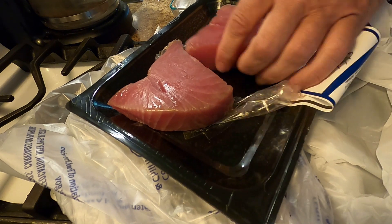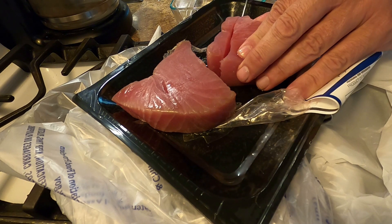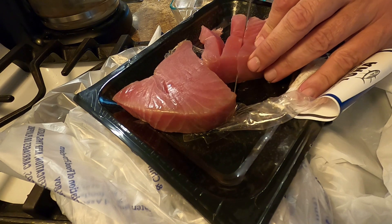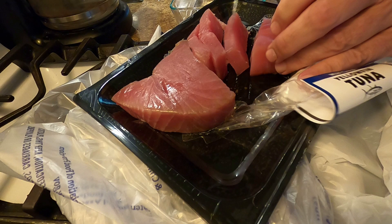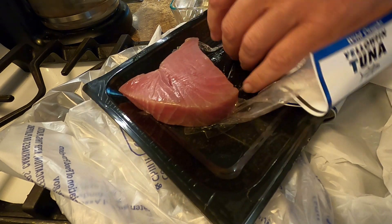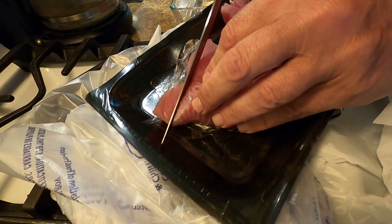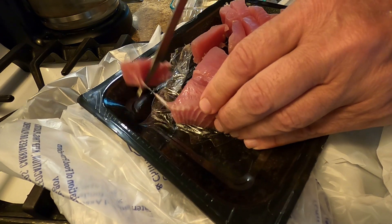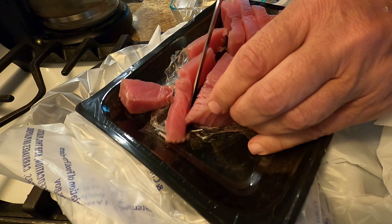This is what I want to do with this tuna — do a little bit of Asian seasoning. The thing about tuna is, if you cook it as a whole piece, you have to cook it long enough for the inside to cook fully, which tends to overcook the outside. So what I'm doing is slicing it, seasoning it, and letting it marinate.